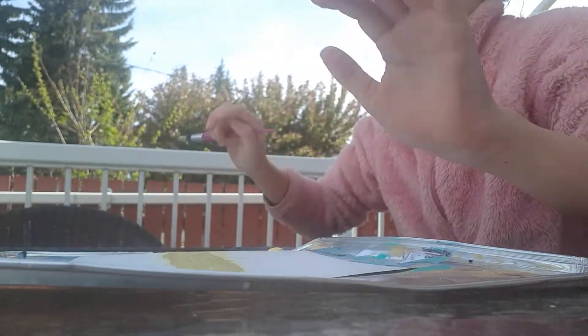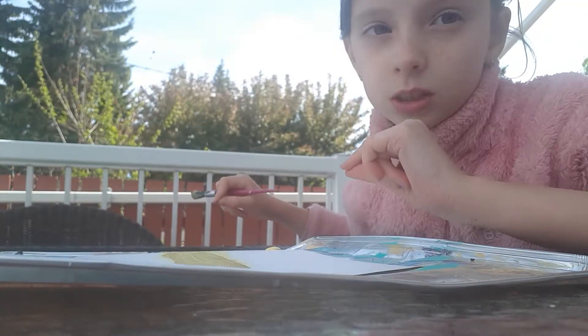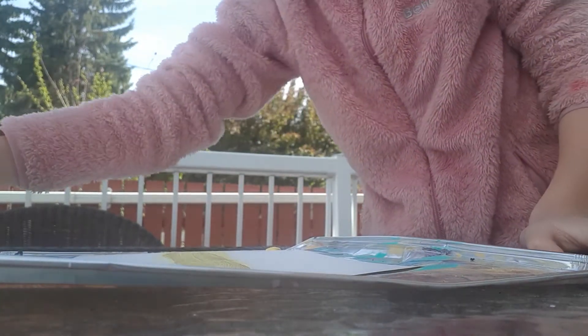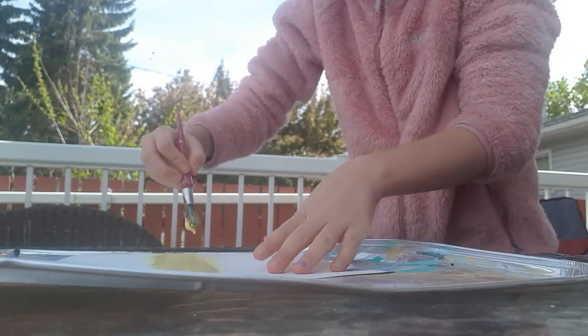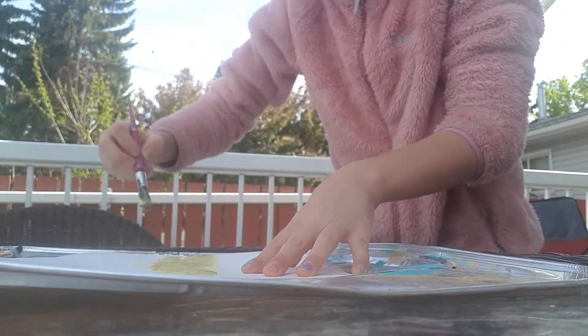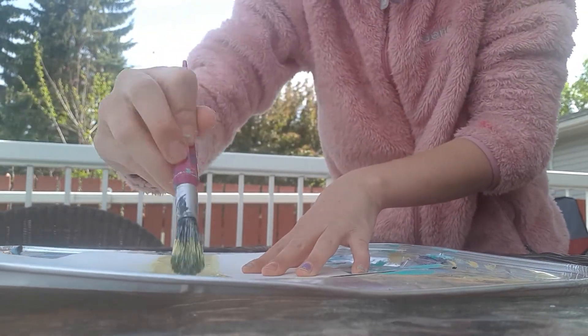I'm actually using four colors — white, pink, orange, and yellow. I said three at first but it's actually four. Now I'm going to be taking some more of my bright yellow and finishing here.